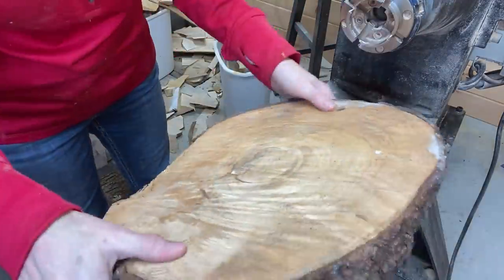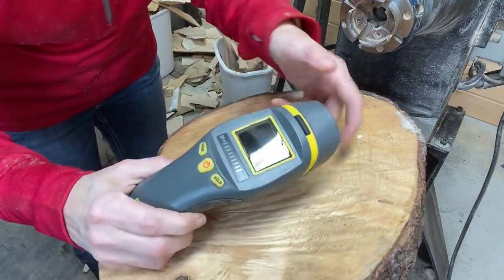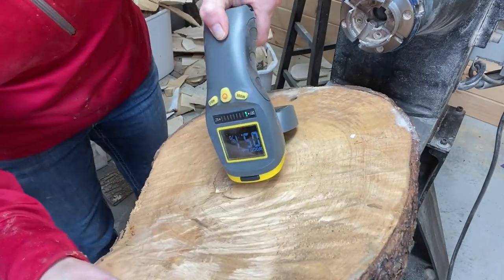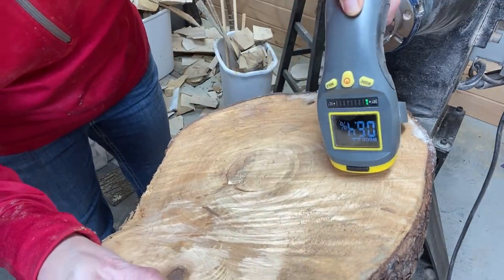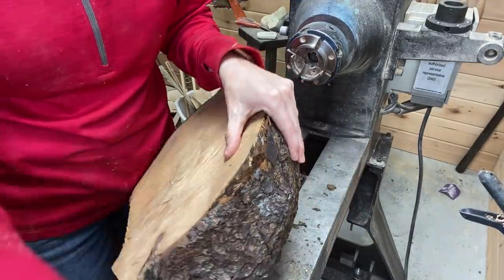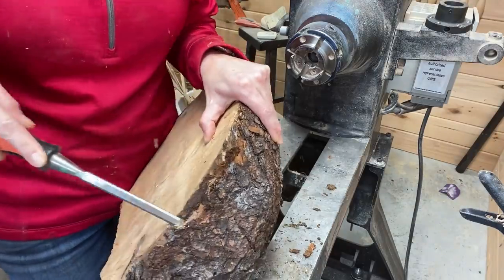All right, let's see what's inside this spruce burl. I am excited for this one. Here I am with the moisture meter — it ranged from about 7% to 10% moisture content, which is fine for turning.